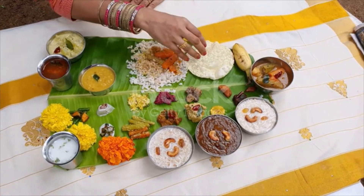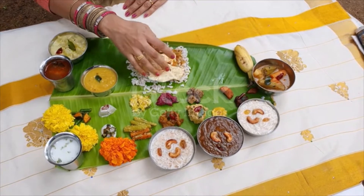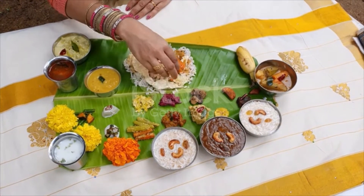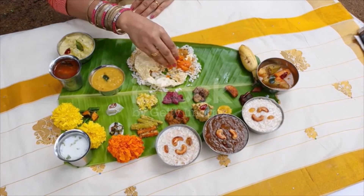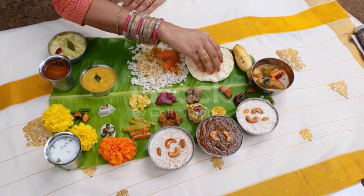Inji puli, a sweet pickle made of ginger, tamarind, green chilies, and jaggery, also called puli inji. Thoran, a dish of sautéed vegetables such as peas, green beans, raw jackfruit, carrots, or cabbage, usually with grated coconut.